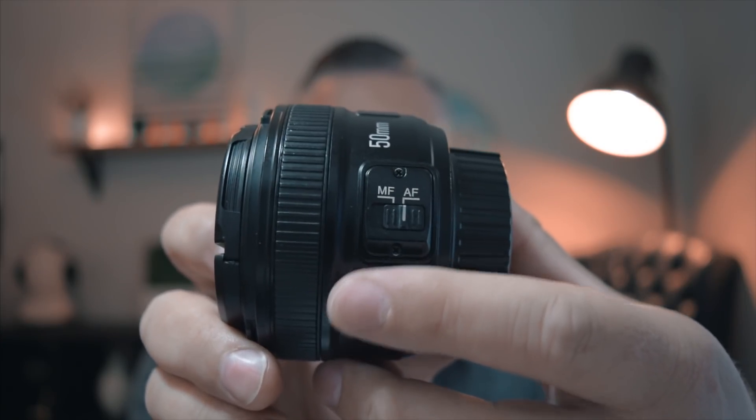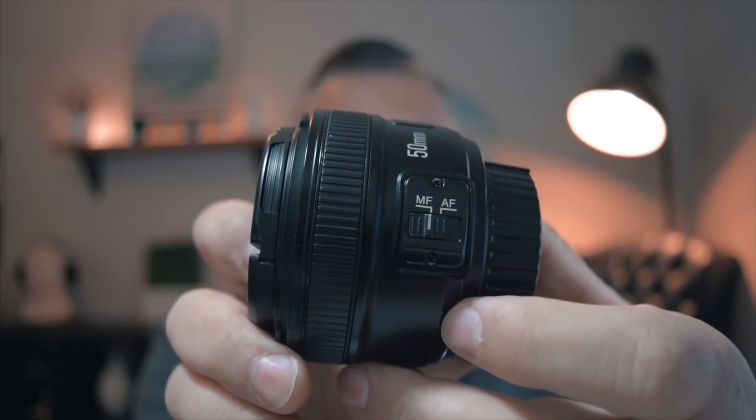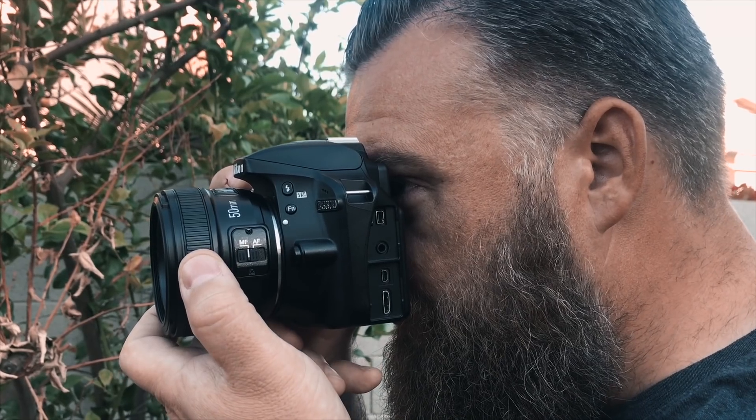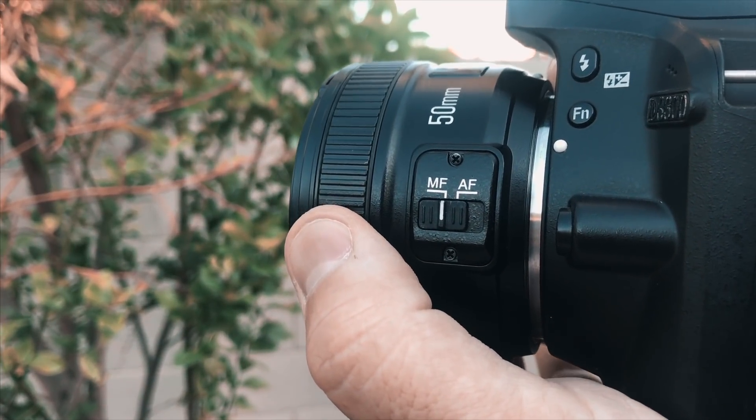This lens also has built-in autofocus, which is really nice. However, I wish it was a little bit faster and a little bit quieter. The built-in autofocus motor on this lens is a little bit noisy. Of course, it also has the option of doing manual focus as well, which is just a simple switch over to the MF setting on the lens. The focus ring is really smooth and in my opinion has a pretty nice amount of drag to it. It's not grindy or crunchy at all. I've heard some horror stories of other knockoff or clone replica type lenses where the focus ring is noticeably grindy — that is not the case at all with this lens.